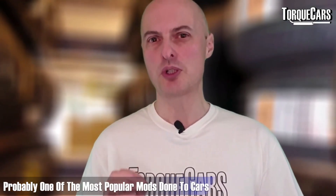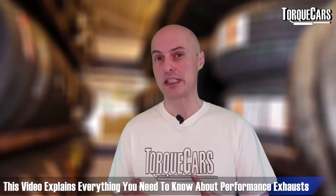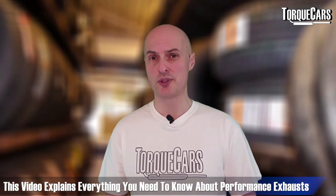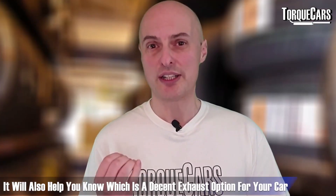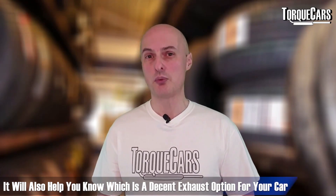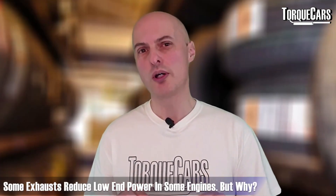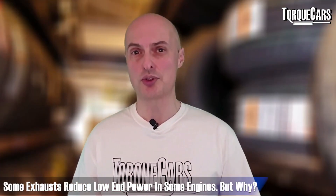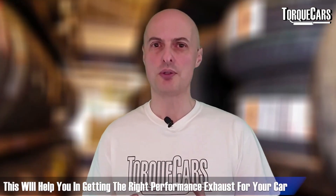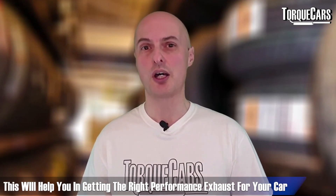Performance exhausts are probably one of the most popular mods people do to their car. This video will explain everything you need to know about performance exhausts — how they work, how to spot a decent performance exhaust from the many aftermarket options that will not just make more noise but will actually rob you of low-down power.